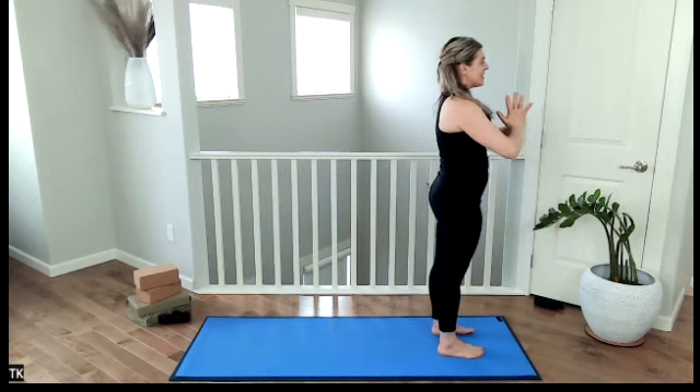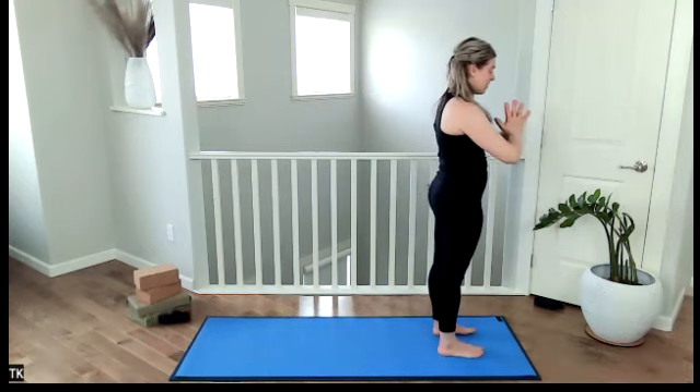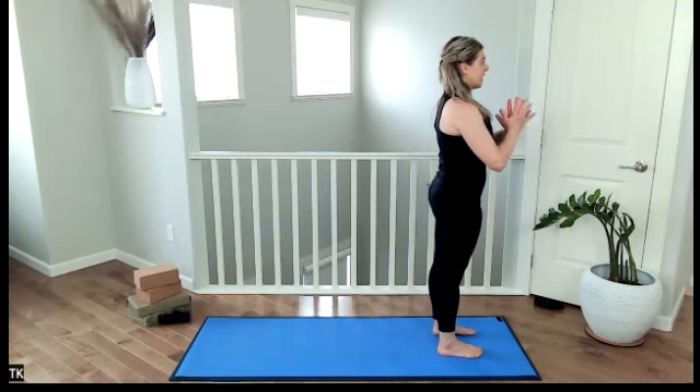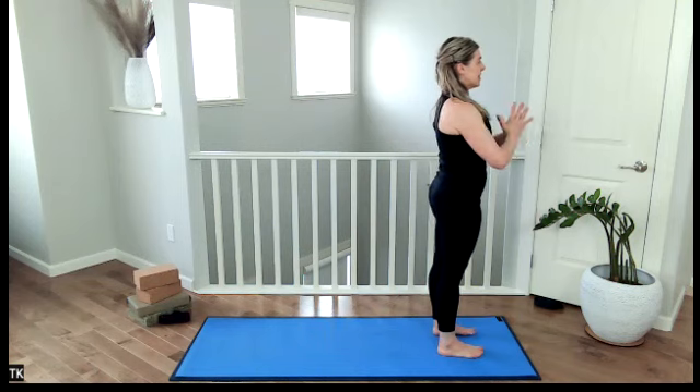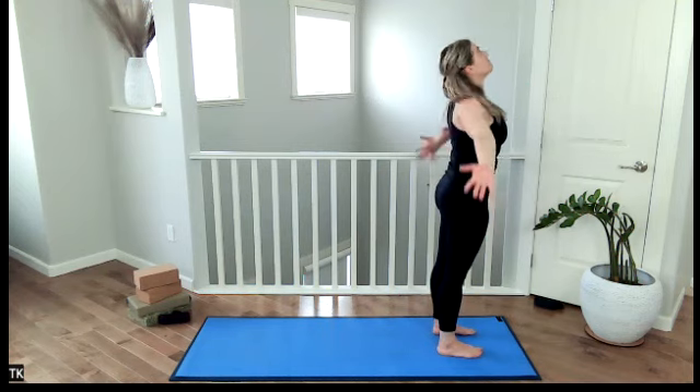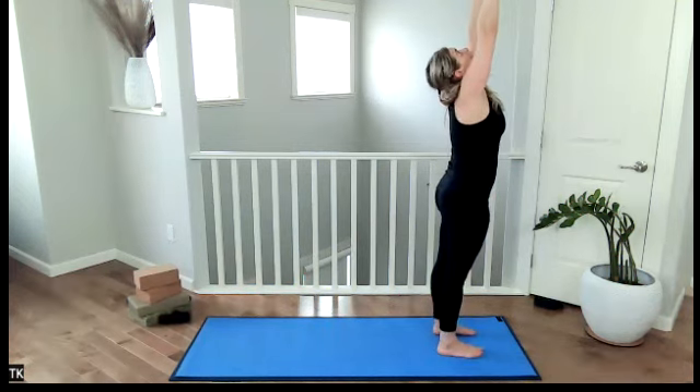We just hop right into it. So this time, focus a little bit more. We stand tall. Draw the tailbone down. Engage your bandhas. Draw the navel in. Draw everything into the center midline of the body. Namaskara A again — our warm-up sun salutation. Inhale, draw your arms up overhead. Exhale, dive forward, flat back.